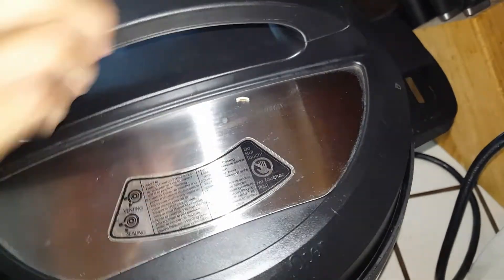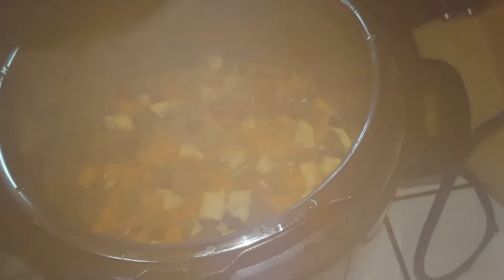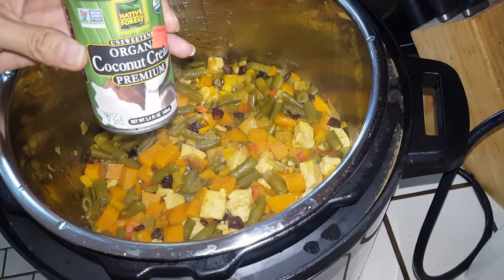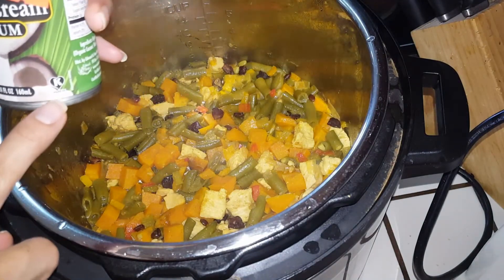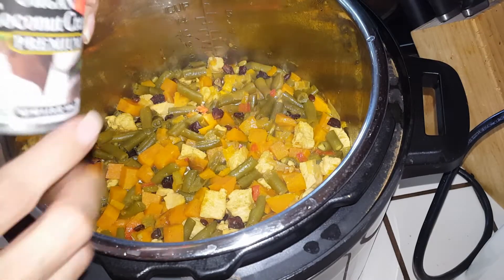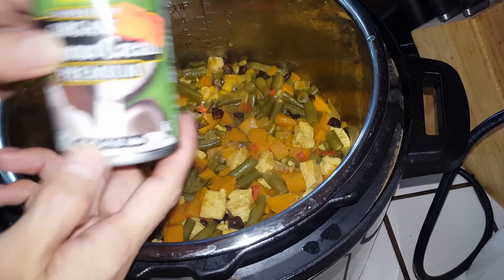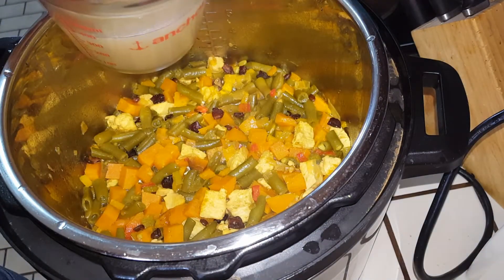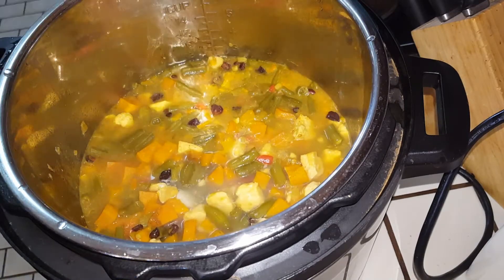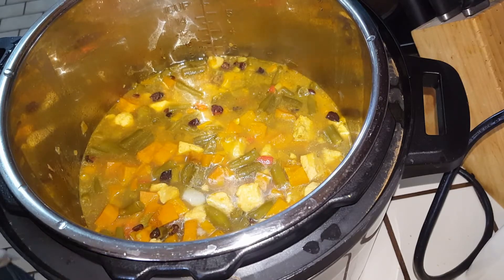We are going to open the Instant Pot. The recipe calls for two 14-ounce cans of coconut milk, but I don't have that — I only have about 5.4 ounces. So I'm going to substitute chicken broth for the liquid part of the coconut milk and add my coconut cream.